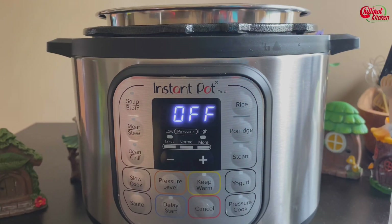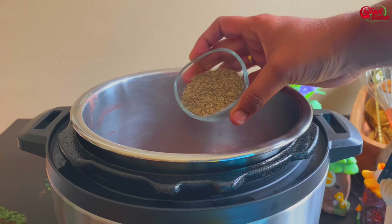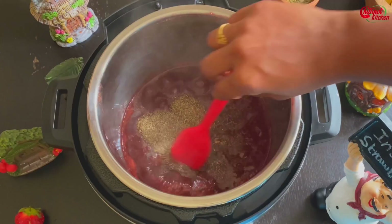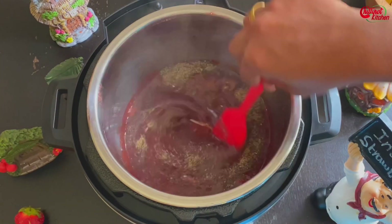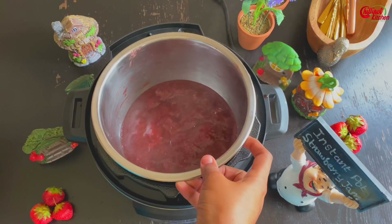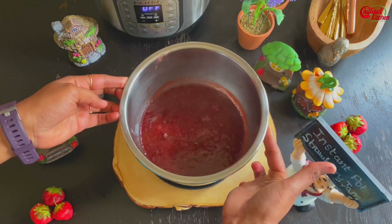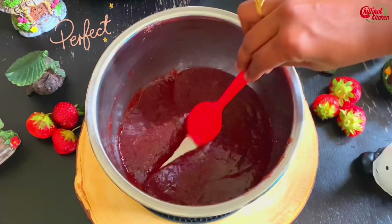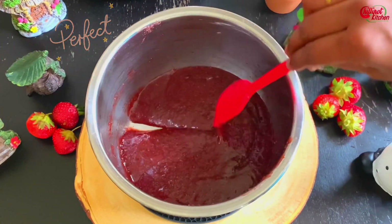Now add in chia seeds or chia seed powder. My kids don't like seeds in the jam, so I made a chia seed powder by blending the chia seeds in the blender. Mix it well. Chia seeds help to thicken the jam, so no need to use pectin for this recipe. Take out the inner pot and let it cool down completely.